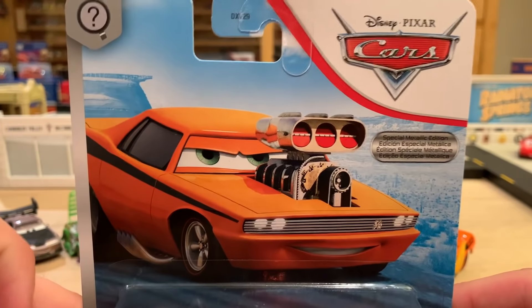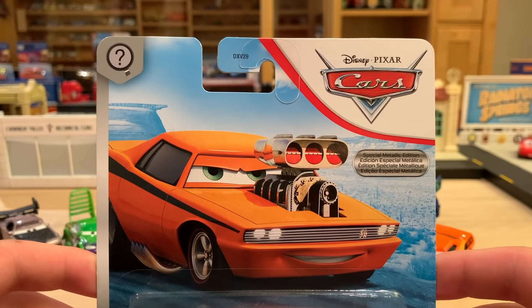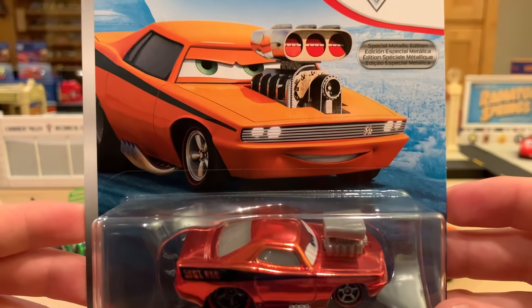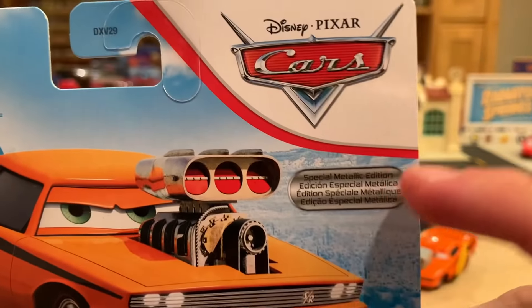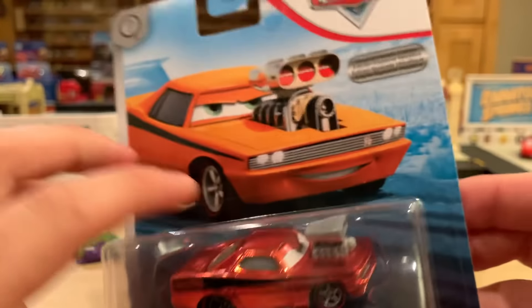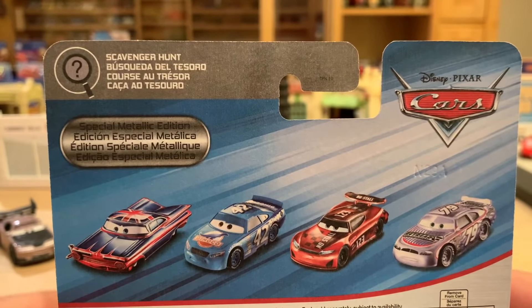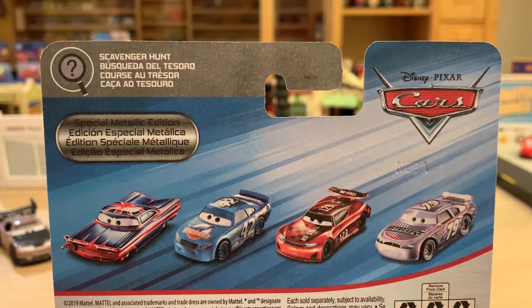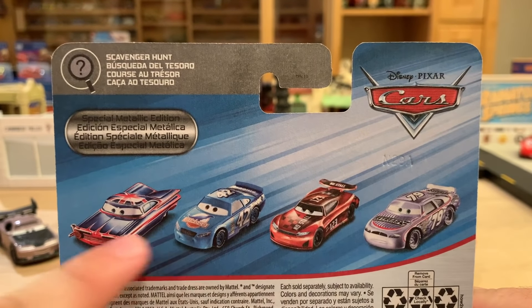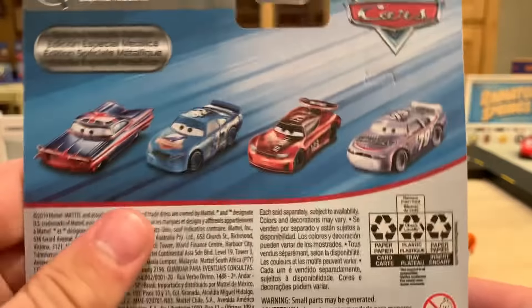They use the normal artwork for Snot Rod, who was released as a regular plain single in KC for 2020 — so he's been out since January. And now in the last case we get him in a special metallic edition in the scavenger hunt series, which means he should technically only be included in one case, but this bugger got included in multiple ones, even though that's technically not allowed. On the back you have Cal Weathers, Jonas Carvers, and Hauling Gas — that's Body Shop Union Jack Ramone — so he's in good company.